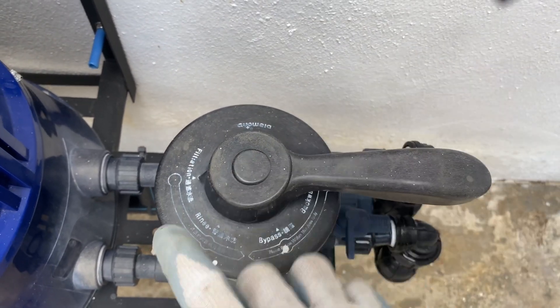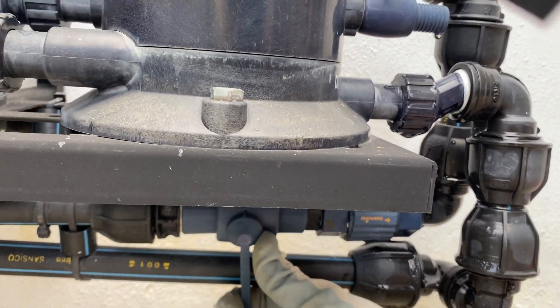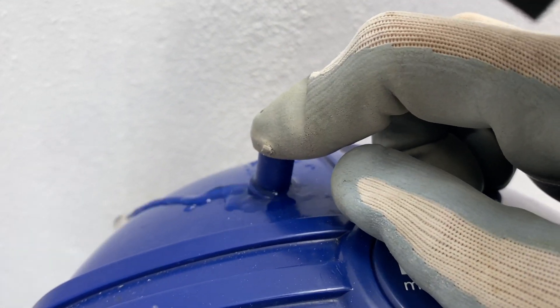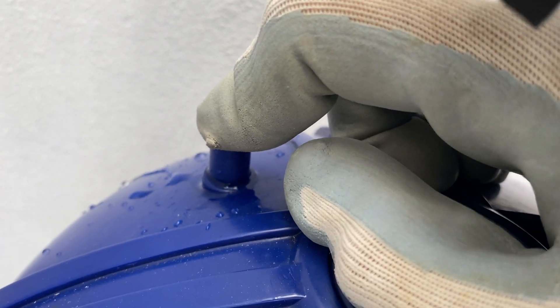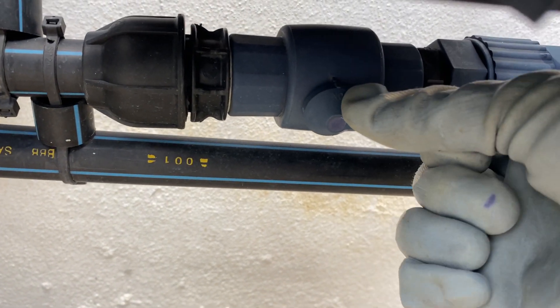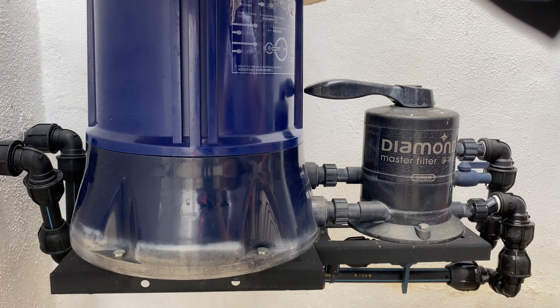Once you have closed the cap, remember to turn it back into filtration and close the valve. You're going to open it maybe 30% and press on this button until water starts to come out. Once water starts to come out, then only you open to maximum.